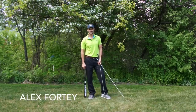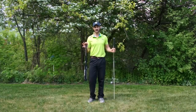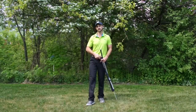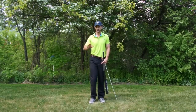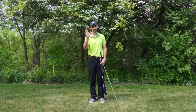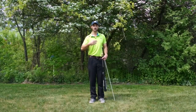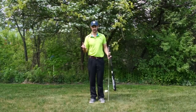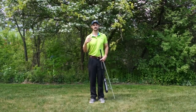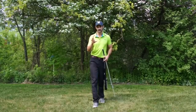Hi, Alex Forte here. Today I am talking about the simplicity that everyday life and baseball can teach you about the golf swing. I was down in Kentucky with a friend and colleague and we were playing in the yard, hitting wiffle balls, just throwing around with his little kid. There was no need for instruction about how to hit the ball or how to throw the ball - people just did it without thinking.